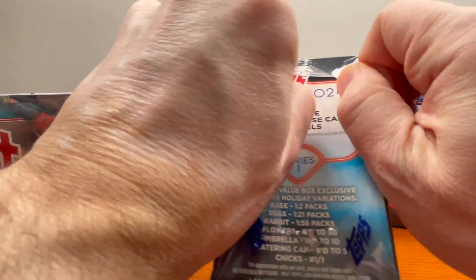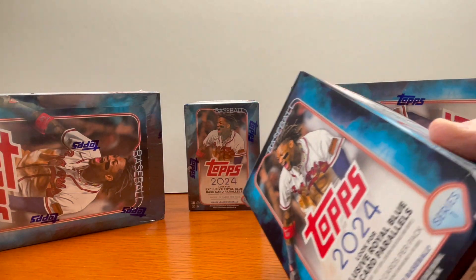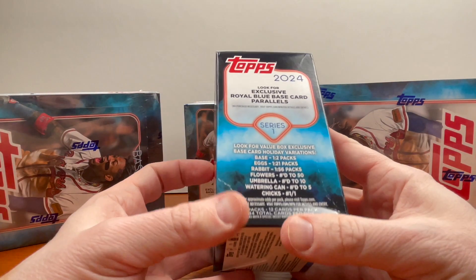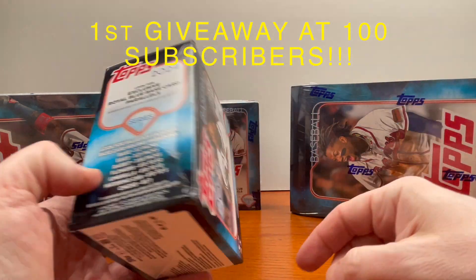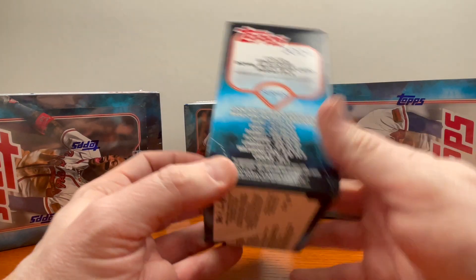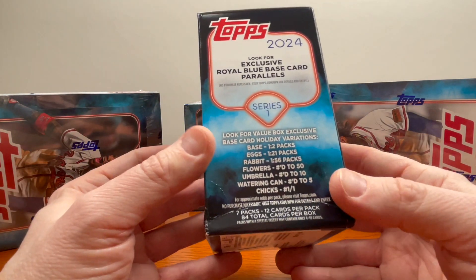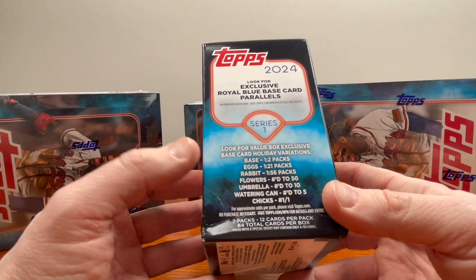I've been collecting for over 40 years. I put out baseball, basketball, football, and hockey content. I am doing a giveaway — once we hit 100 subscribers, I'll be giving four blasters away, your choice of baseball, football, basketball, or hockey. Now here's what we're looking for in 2024 Topps: the exclusive royal blue base card parallels.